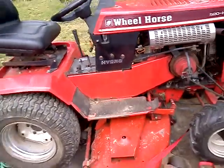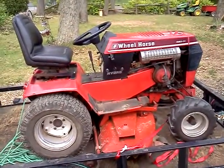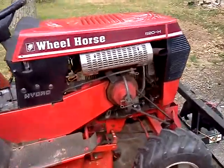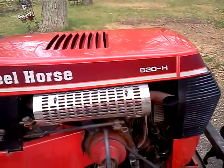Well, this is the newest acquisition to the herd. Going to be getting rid of the 416 here soon. Got this today, picked it up for $520, and everything checks out good on it.